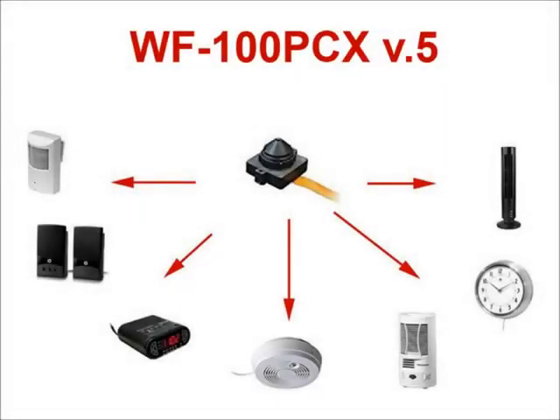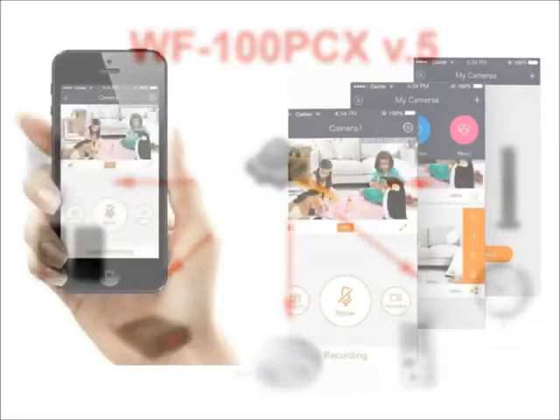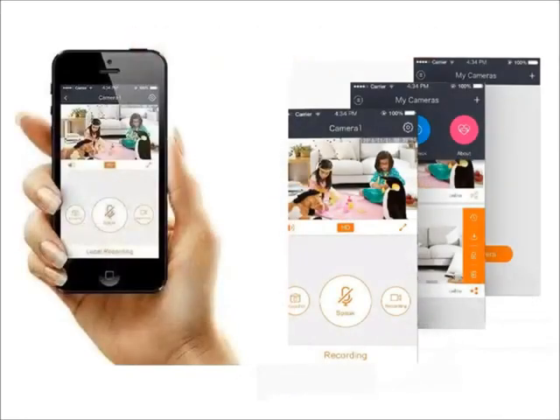Thanks for your interest in our Wi-Fi cameras. All models are made with the same high-quality Wi-Fi module, so you can have multiple SCS Wi-Fi cameras working on a single app. There is no registration requirement and no monthly fee whatsoever.